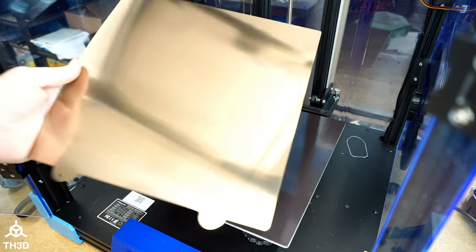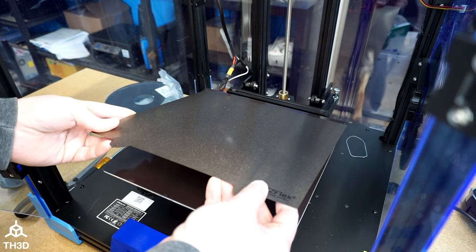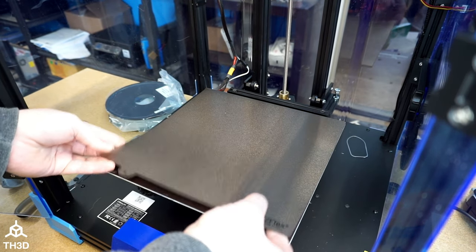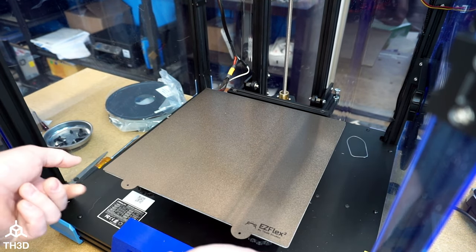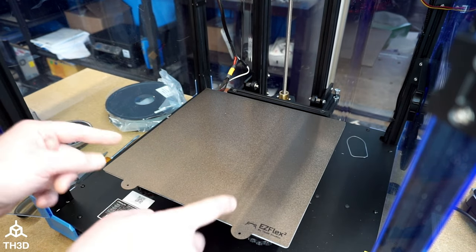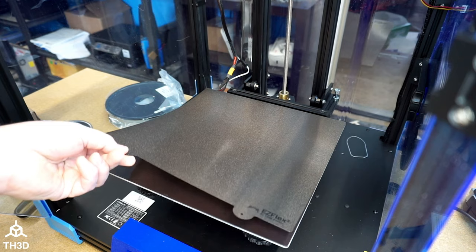All you have to do is make sure your plate is clean. Line up the back with the edge of the bed, and then snap it down. As you can see here, these magnets are very, very strong. So make sure you don't get your fingers caught between here when you're letting it snap down.